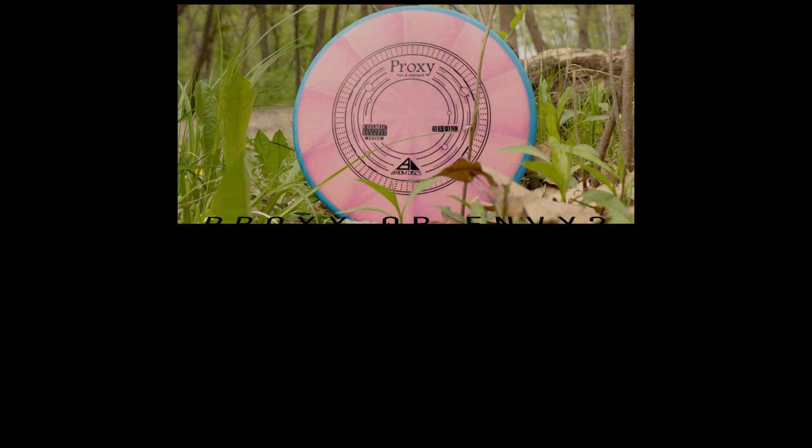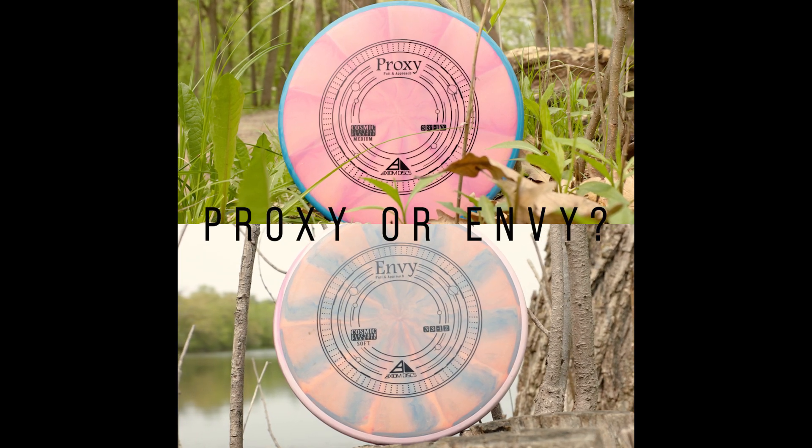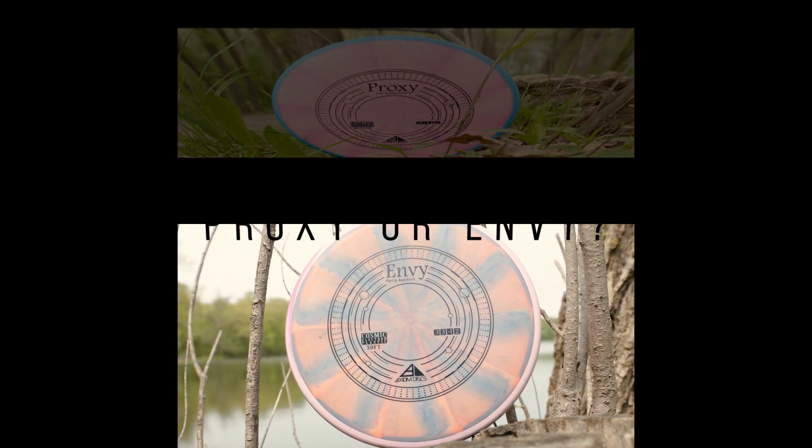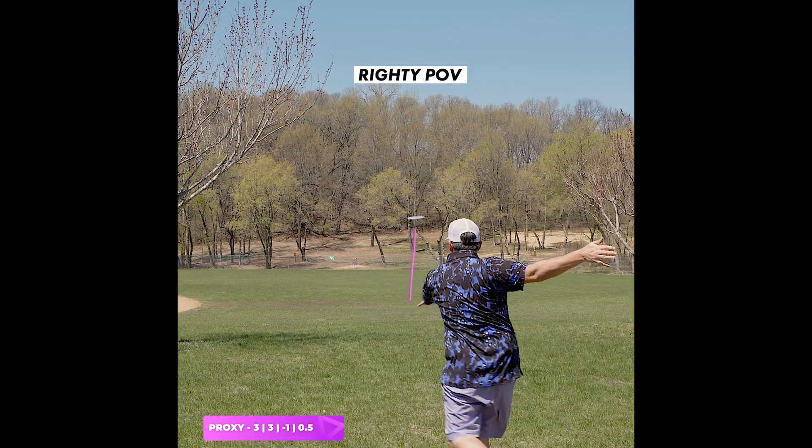Hello everyone. I have been asked a few times how does the Proxy complement the Envy, so I decided to put together a quick flight comparison video for you. And if there's enough interest, I'll be sure to make a full comparison video.